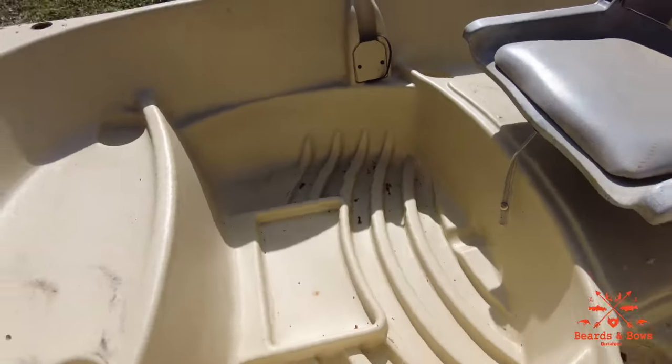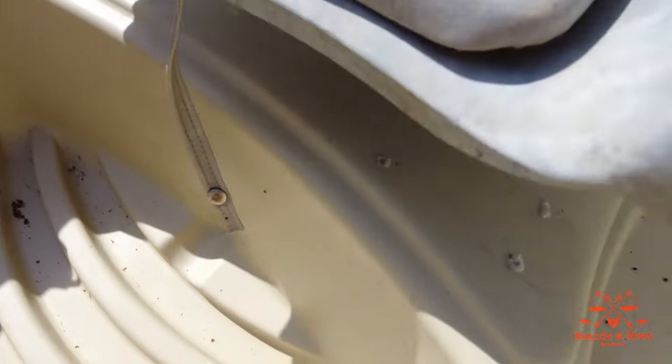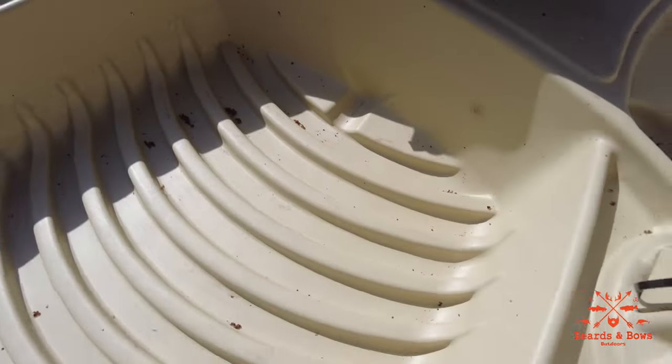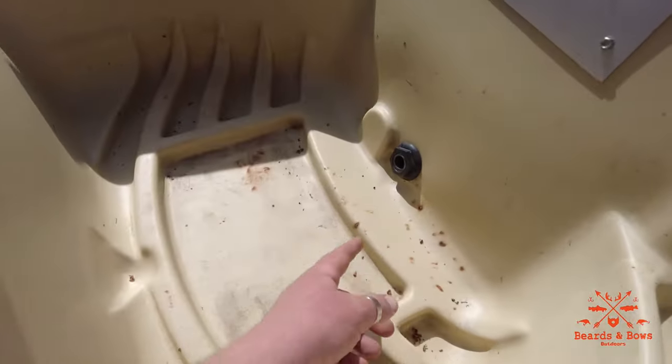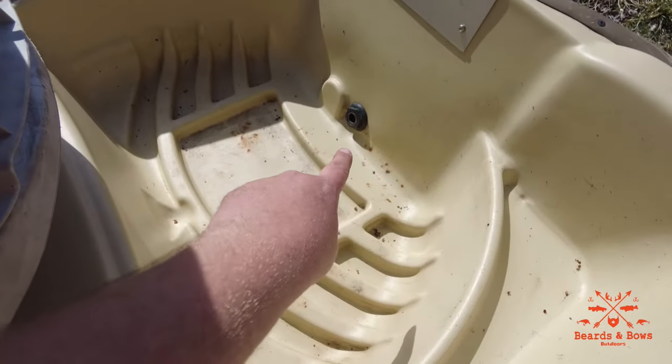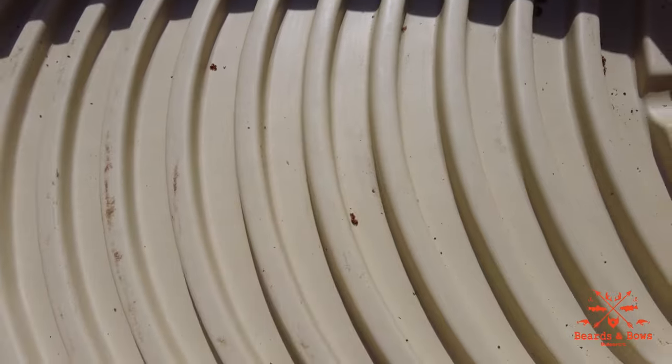My main issue with this boat: there are no drains for each bay. These two bays will fill completely with water. The back here has your drain and will drain out some, but these ridges in here will never drain. The water ends up turning green — you end up having to spray it out and clean it out.